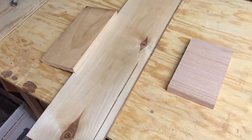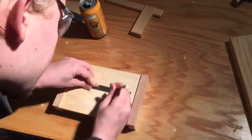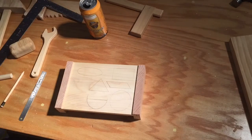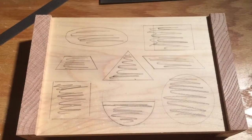I had some pine and some oak left over from a previous project, so I took them to the table saw and cut them to size. The face piece is maybe seven inches wide and the whole project is two or three inches tall. I cut a groove on the top for that face piece to slide into, and I found a pattern on Pinterest to make the shapes look like a winking face.